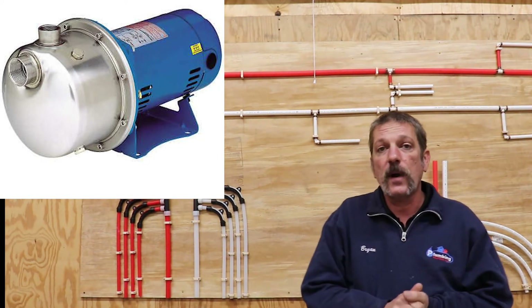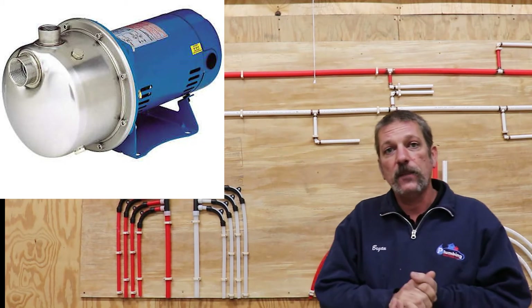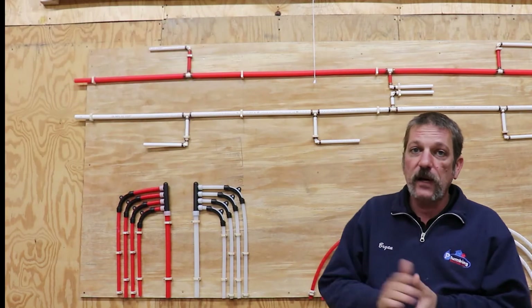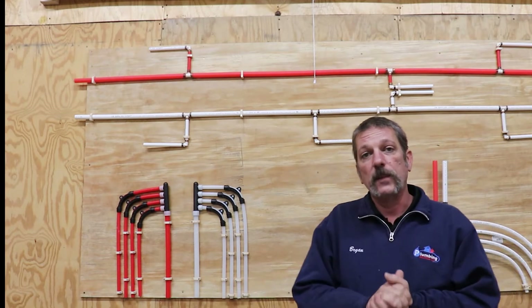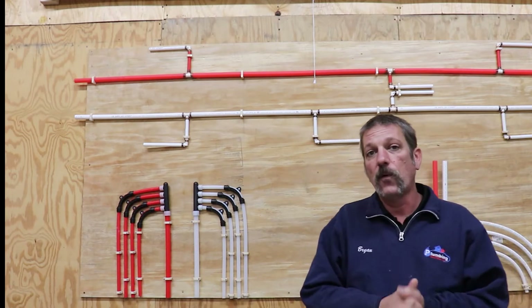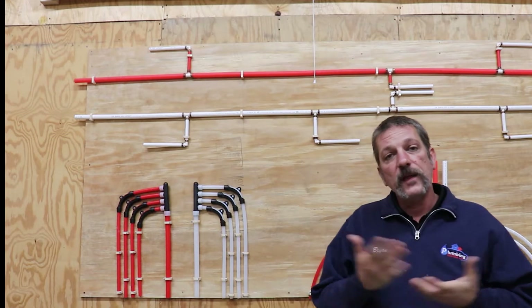Basically, a booster pump boosts your PSI — your water pressure — and it does help out with your flow rate, getting you up to where you need to be. Most booster pumps are going to boost the pressure by about 30 PSI. So if you're living in a house with 45 PSI and you add a booster pump, you're going to get roughly 75 PSI, which is our target pressure for residential new construction plumbing.